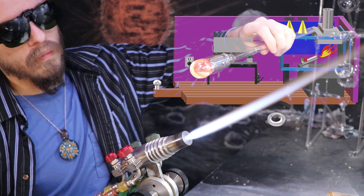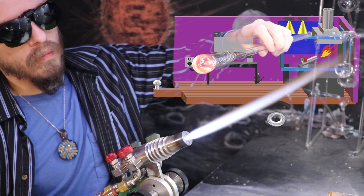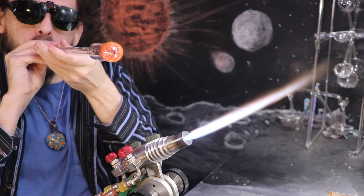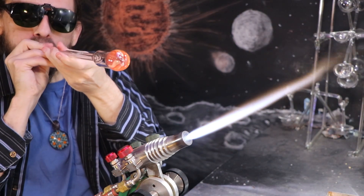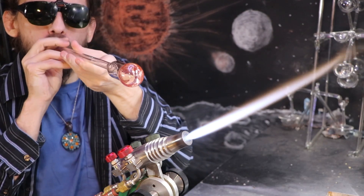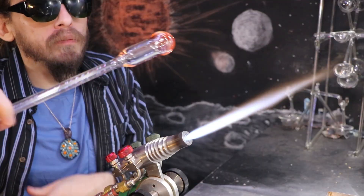I went ahead and gathered about half of the tube up. I'm gonna wait a moment for the heat to balance out and then start to puff out a sphere. I'm not gonna puff it all out in one go — I'll heat it back up and give it a couple more puffs.